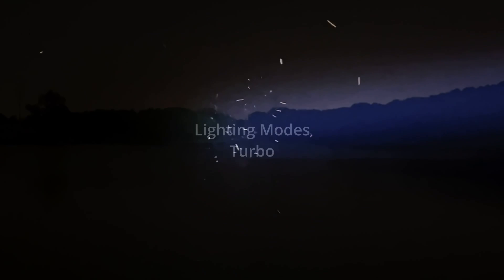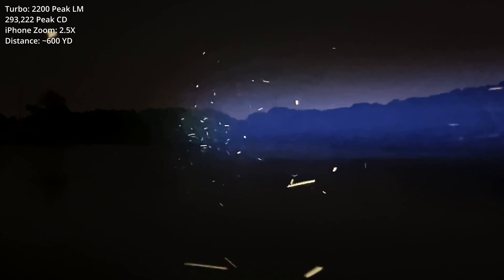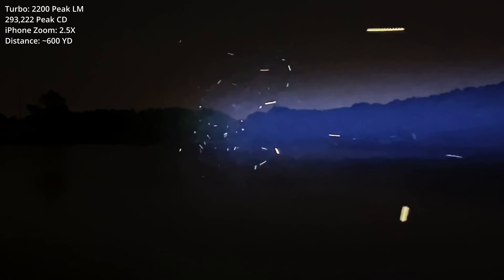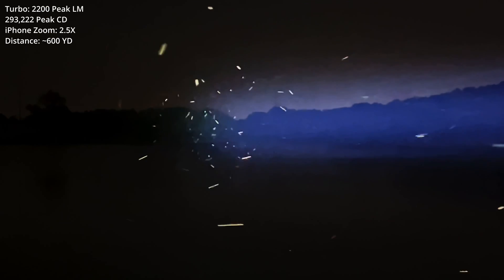I'm going to up the zoom level and we'll do a quick test in Turbo. We are at 2.5x zoom in Turbo. At this distance, and with the particulates and bugs in the air, I cannot see to the opposite end of the lake, although it's definitely putting the light out there. I might have a little bit better chance with a magnified optic.